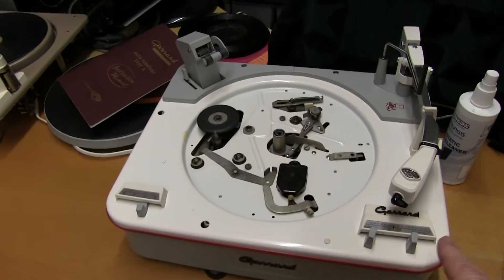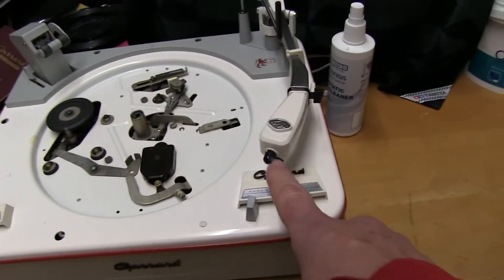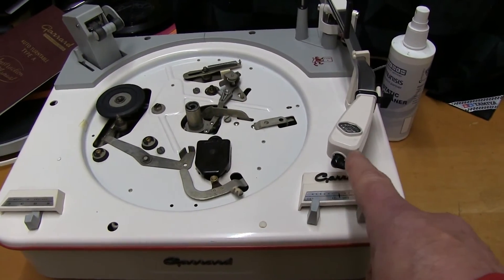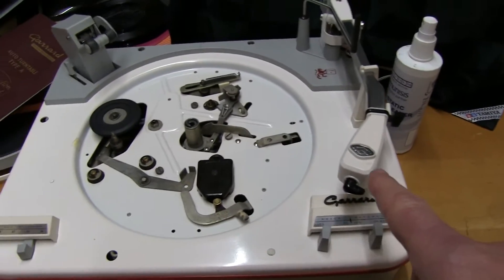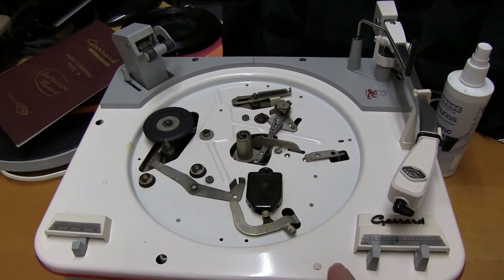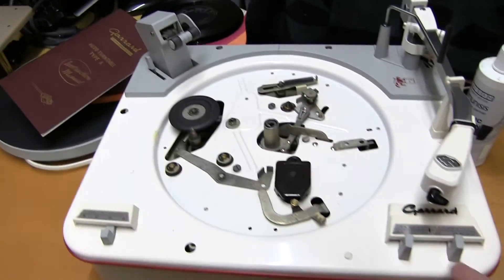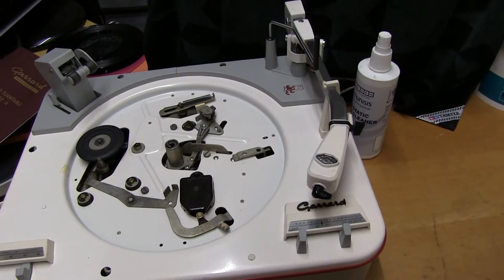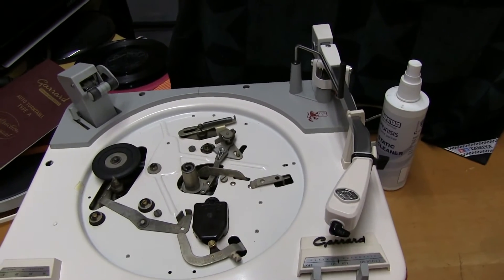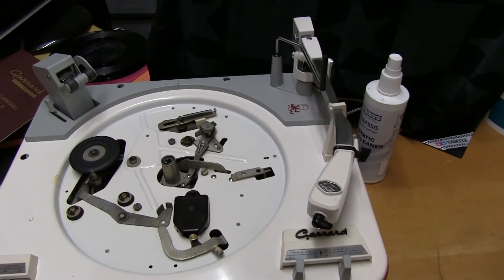When storing old decks like these in the garage, they tend to have old ceramic type pickups which are very high output but require a very high load to test them. If they're not connected to the original equipment — which would normally be a valve amp — it's difficult. You can't plug them into a hi-fi because the hi-fi loads it down badly. Hi-fi auxiliary inputs are normally about 47k, and these pickups need a very high resistance.